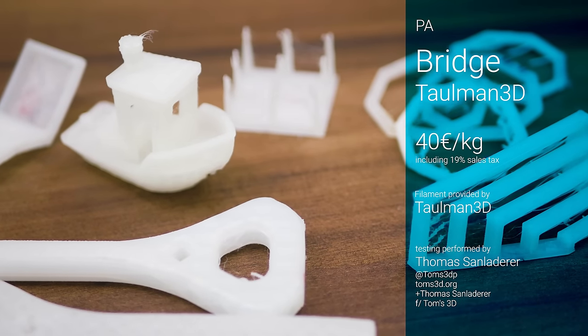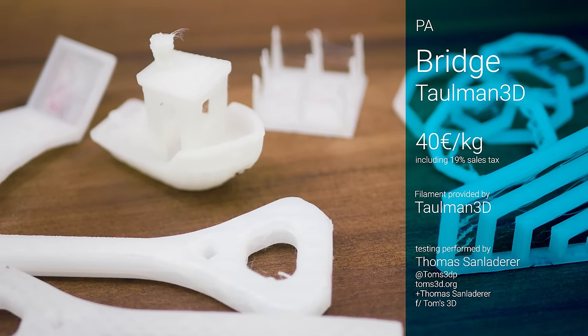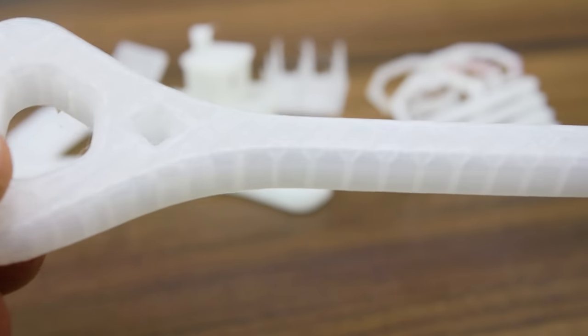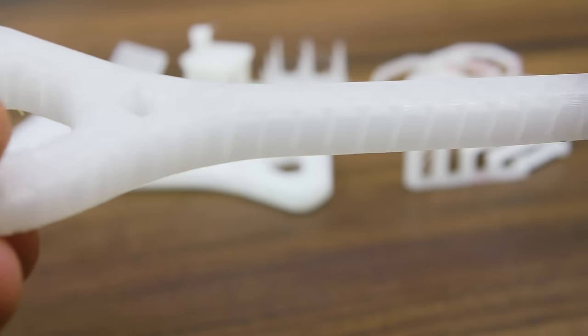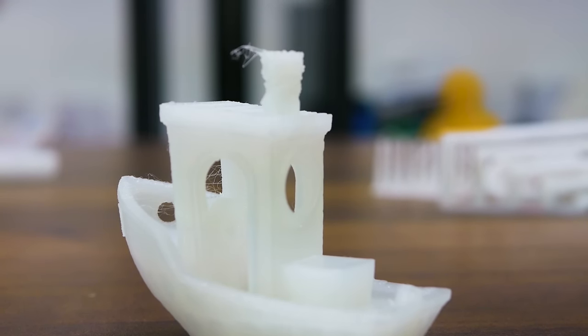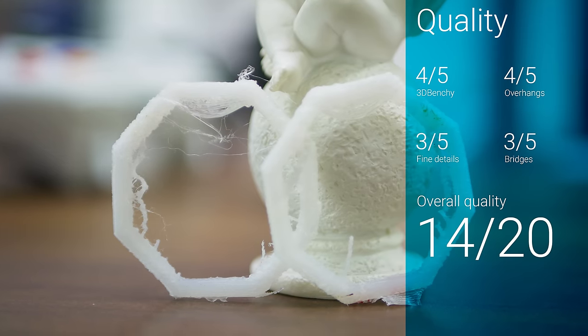The recommended 250 degree print temperature with a 50 degree glue stick covered heated bed left some of my prints with a bit of warping. Along with a hotter bed, I'd also recommend using your part cooling fan to compensate for the melting seen on the Benchy's funnel and the pull test, as well as to improve overhangs.